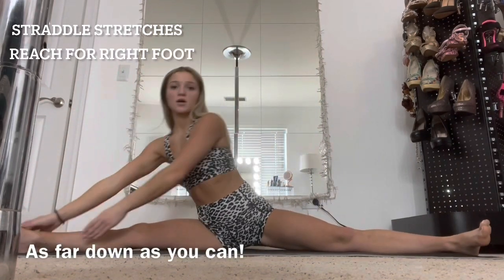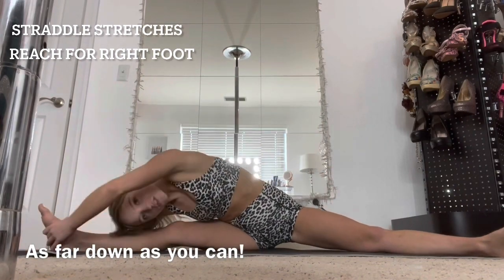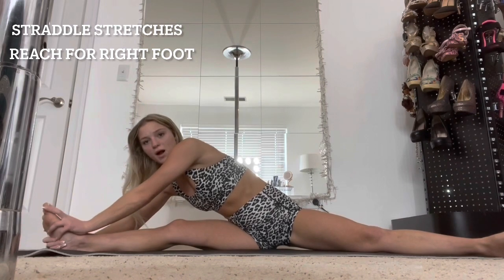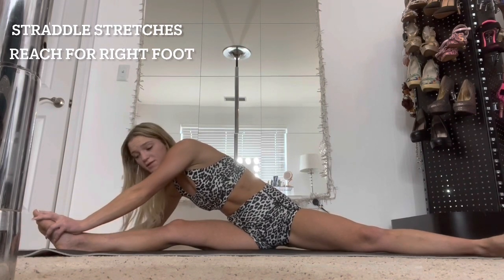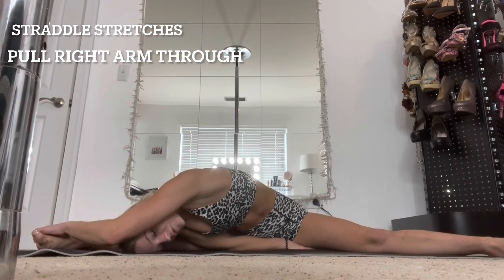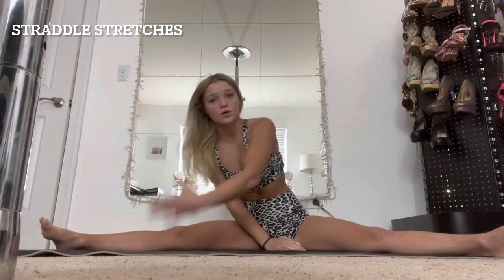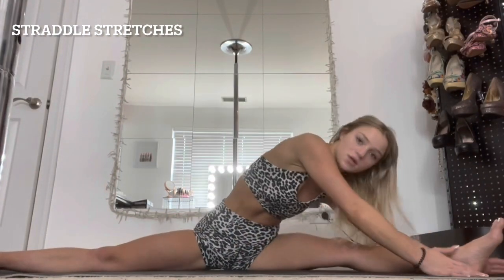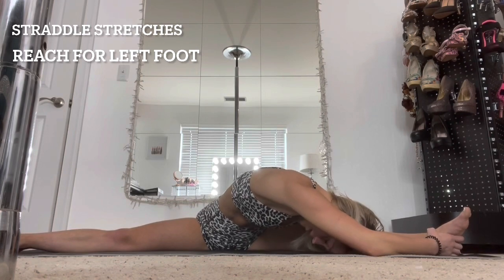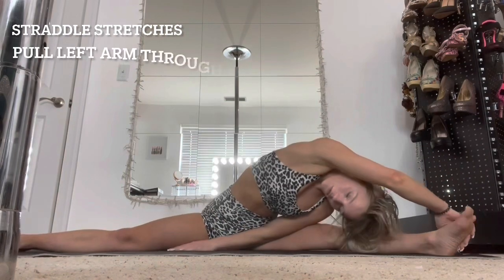We're gonna start here in your straddle. It does not have to be this wide — it can literally look like this and you'll get somewhere, that's all that matters. Take both hands and just reach to your foot, then try to put your head down. It should hurt — if it doesn't, you're not doing it right. Then take your outside hand and pull it through because it helps stretch the inner part. Even if you can't get all the way down, that's fine. There's no set number of seconds — it's about whether you feel like you did enough. Stay there longer if you need to.